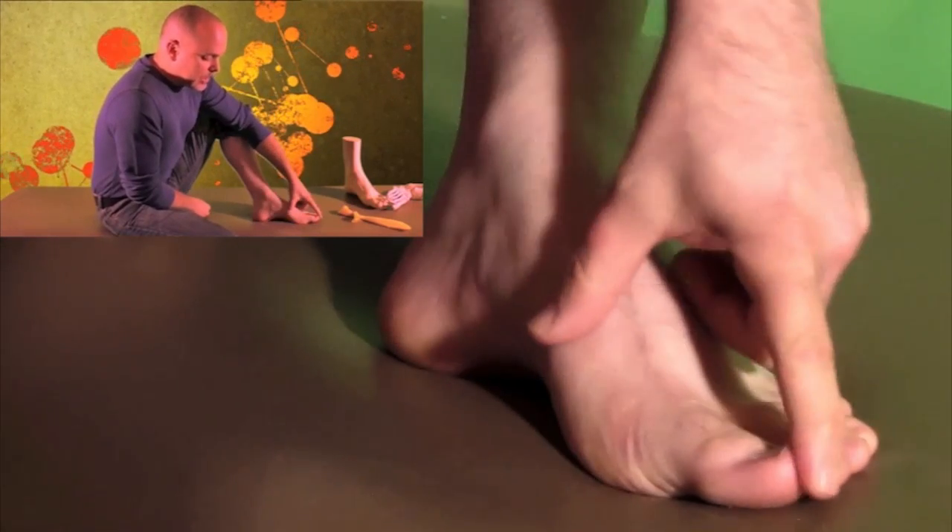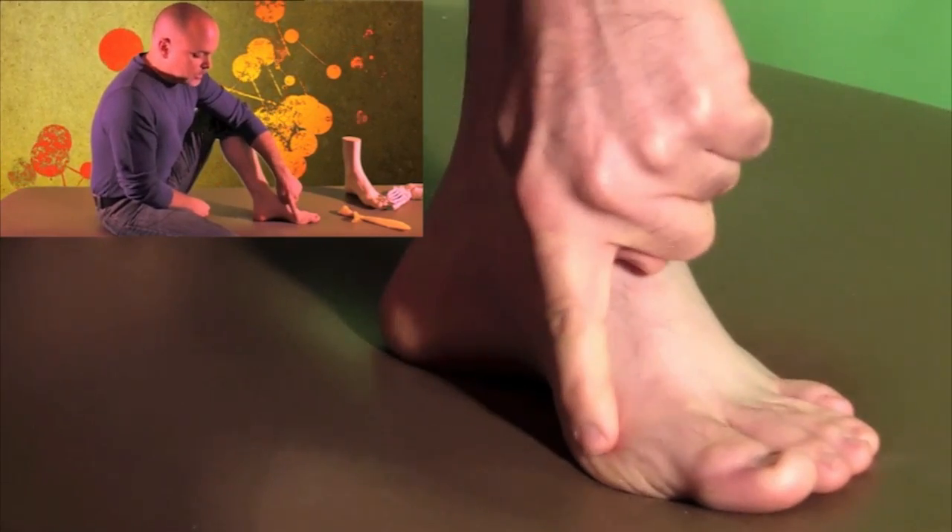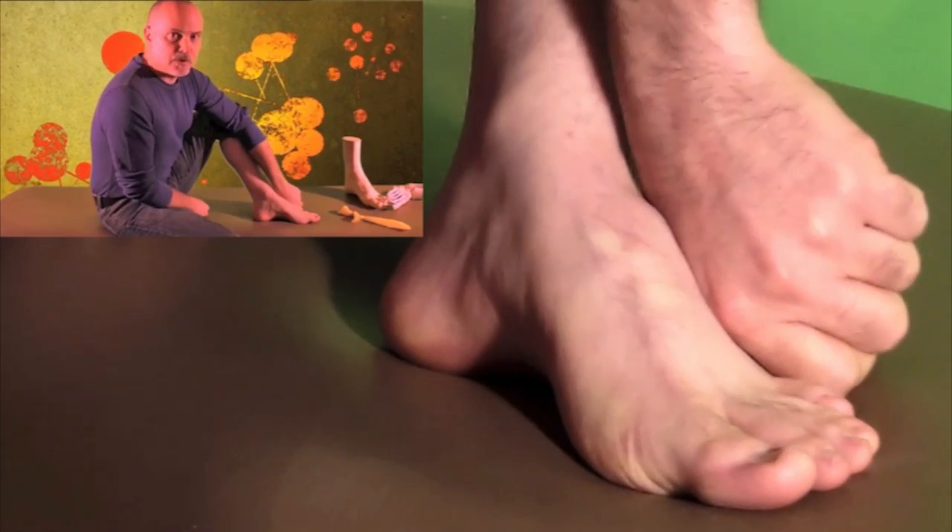One of the ways to get that anchored is to help the big toe anchor this first medial tripod. In order to do that, this toe has to function correctly.